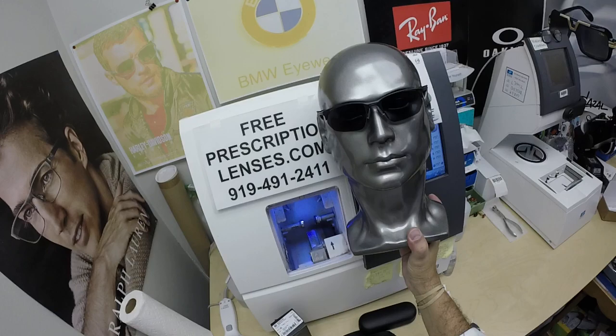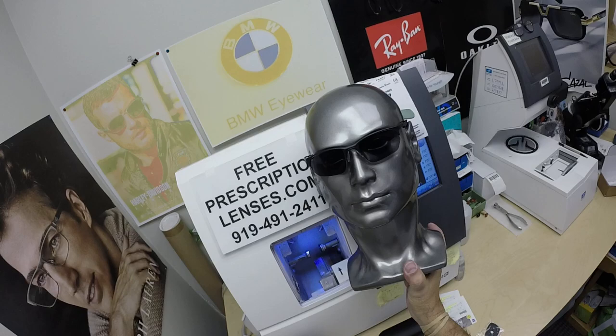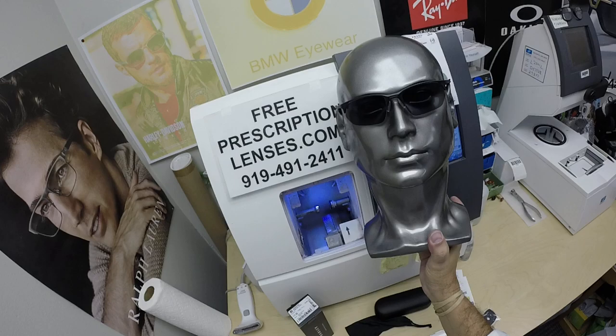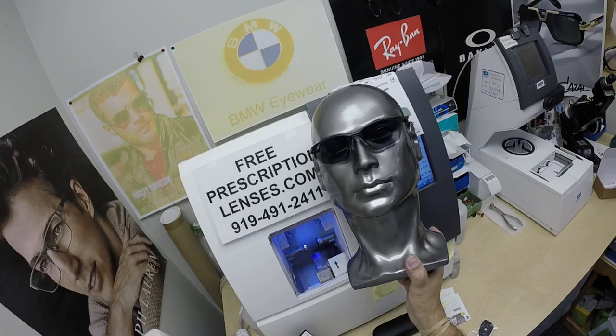The frame is $320 and comes with one free pair of clear single vision prescription lenses. The Photofusion Gray adds $99 — and the gray, brown, green, or the blue that I love all add $99. The DuraVision Platinum, the most premium anti-glare from Zeiss, adds another $99. The Photofusion Extra Gray, designed for extra active people who spend extra time outside and want the darkest lens possible, adds $129. All prices are tax-free with free shipping anywhere in the U.S.